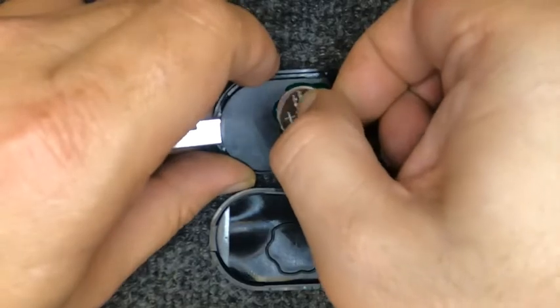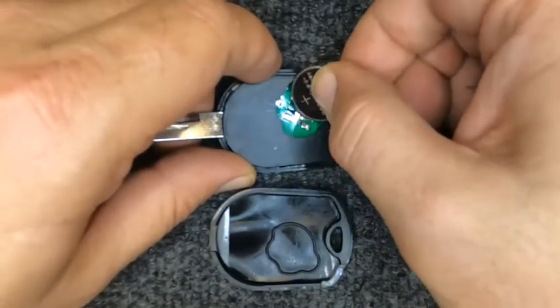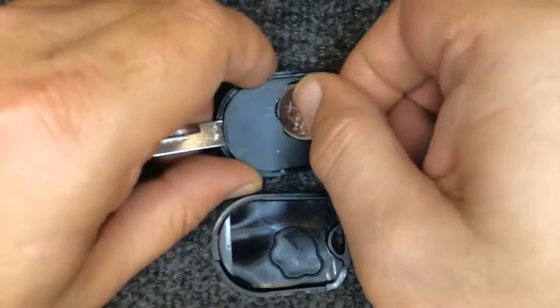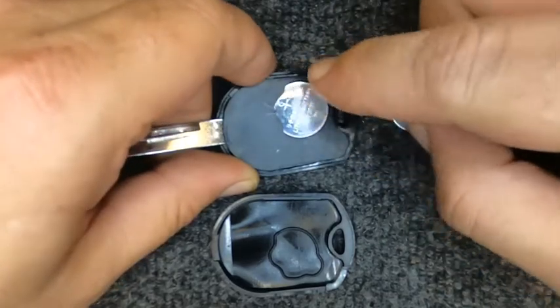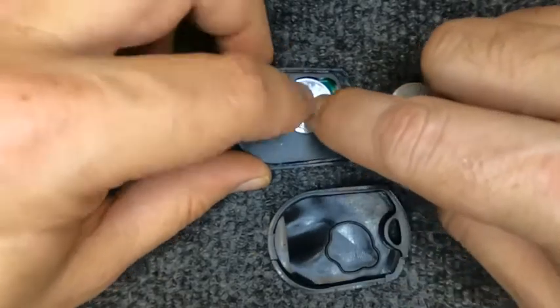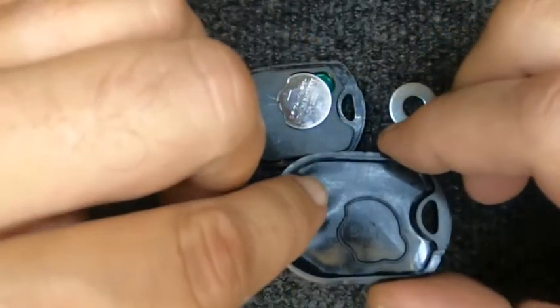Put your new battery in — you'll notice it doesn't want to go in straight. You've got to come in at an angle. Push it in and slide the battery back and it should sit flush. This one likes to pop up a bit due to the design.